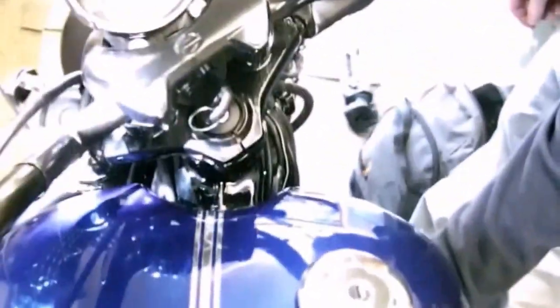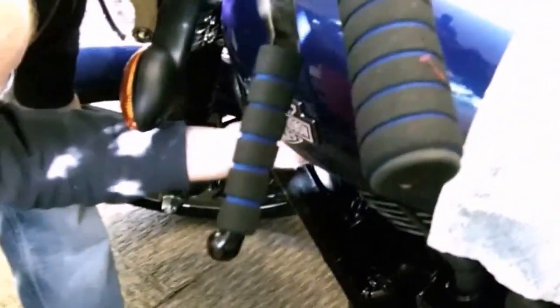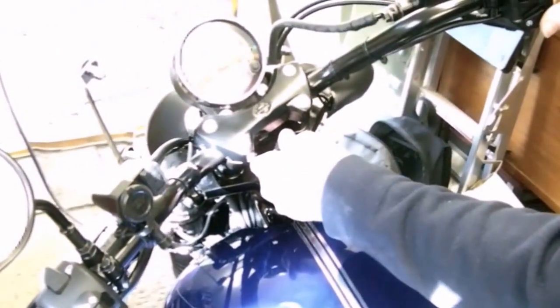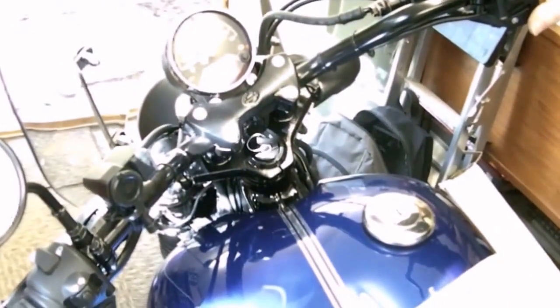I want to make sure there are no leaks because this would be seriously dangerous if there were. What we'll do is put a piece of white paper or cardboard underneath the bike so we can see if it's dripped overnight. It seems to be dry. Engine start button on. Ignition on. Are we in neutral? Wait for the dial to finish. Yes, we are in neutral. Wait for the pump.